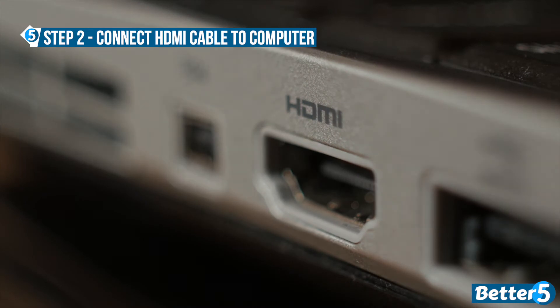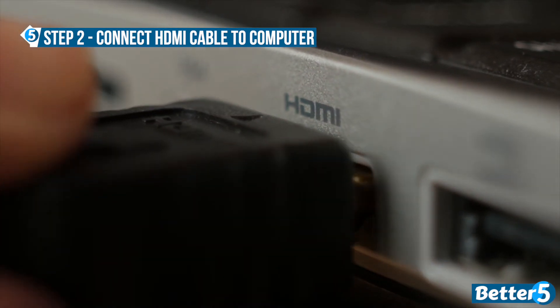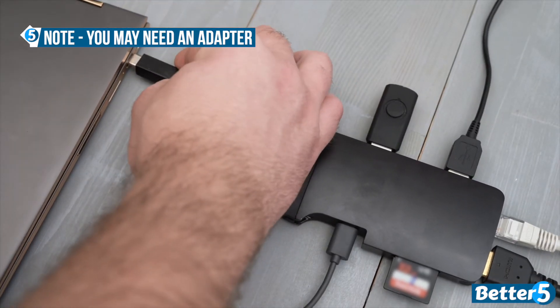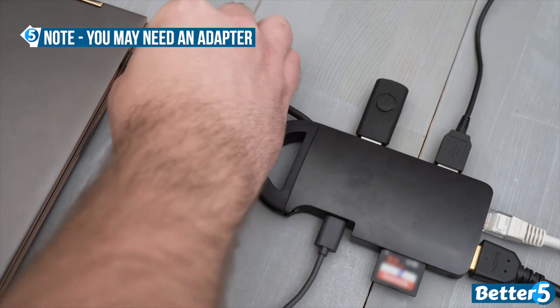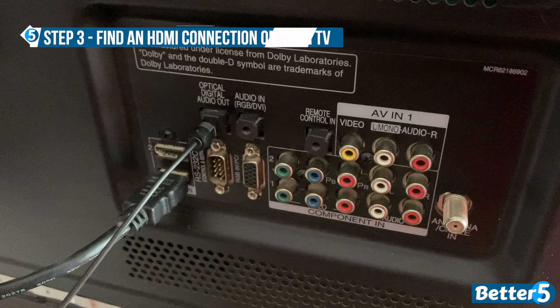From there, you'll find the HDMI connection on the side of your laptop or back of your desktop computer. Some machines may require an adapter, such as this, to connect an HDMI cable. From there, look at the back or side of your TV to find the HDMI input.